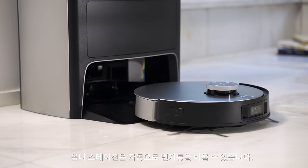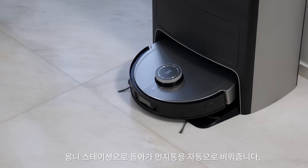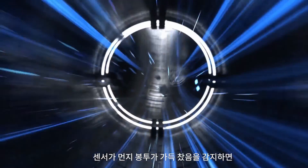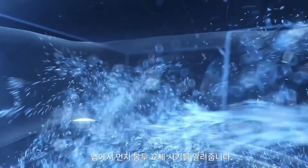OmniStation automatically empties collected dirt. Every time the D-Bot finishes cleaning, it will automatically empty the dust bin when it returns. If the station detects that the dust bag is full, the app will remind you to change it.